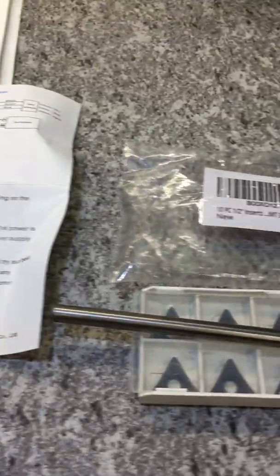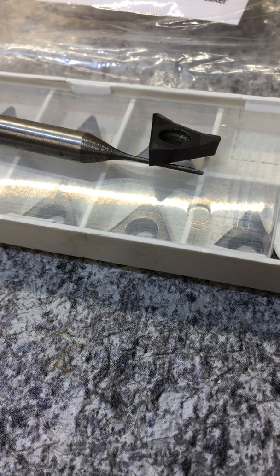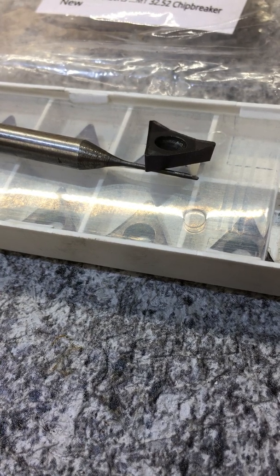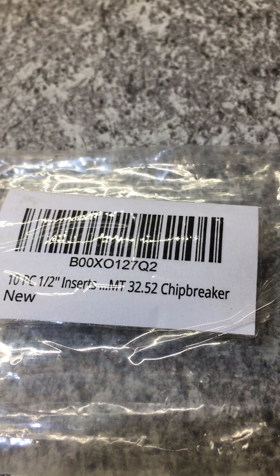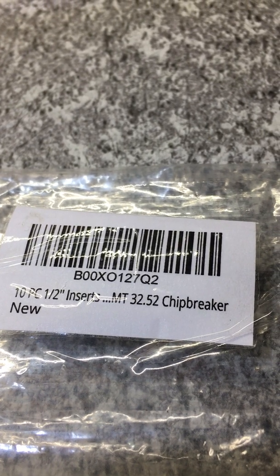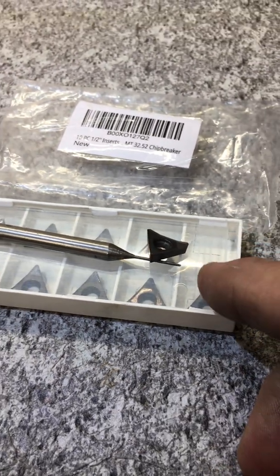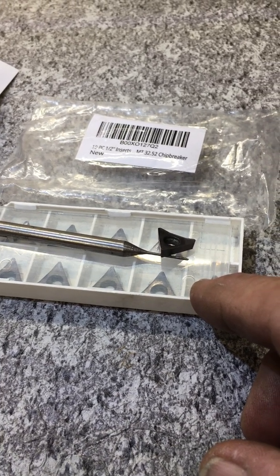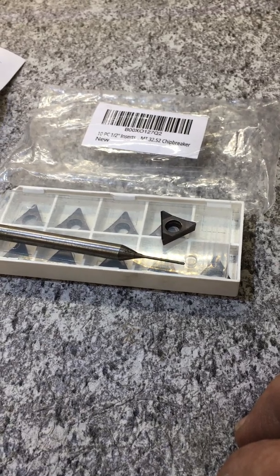I also got some new inserts — not really new to me. Somebody on YouTube with the mini lathe suggested this. The package only says MT 32.52 chip breaker. What I ordered had quite a bit more information following the MT, so I'm not 100% sure how to read that. There's supposed to be a lot of information on the back as to the characteristics of the insert. This is my second round — I just wanted some extras.